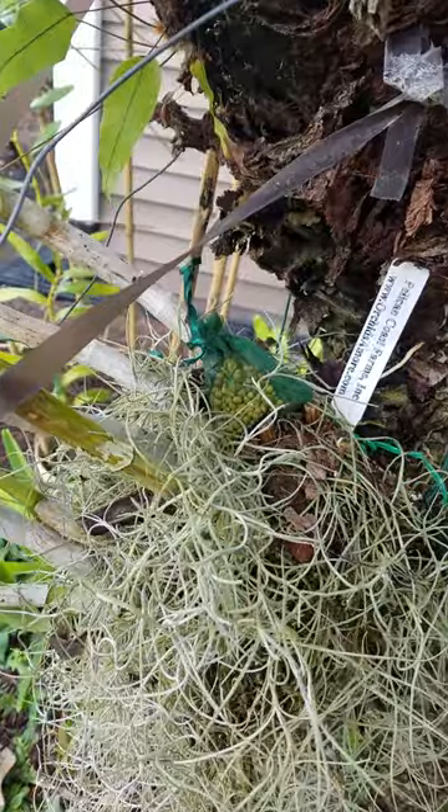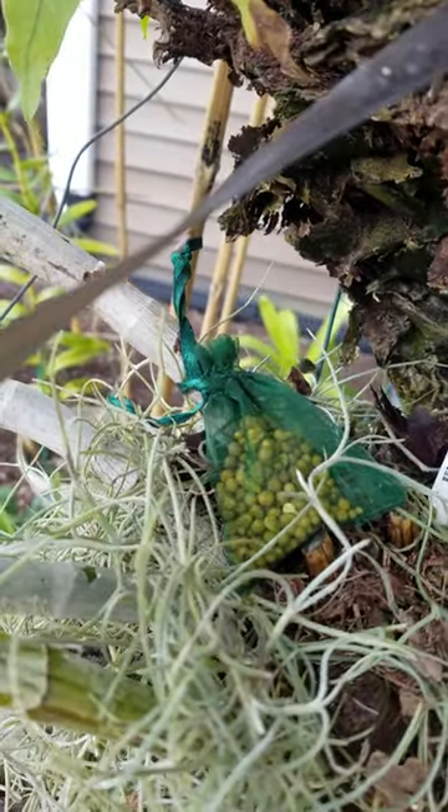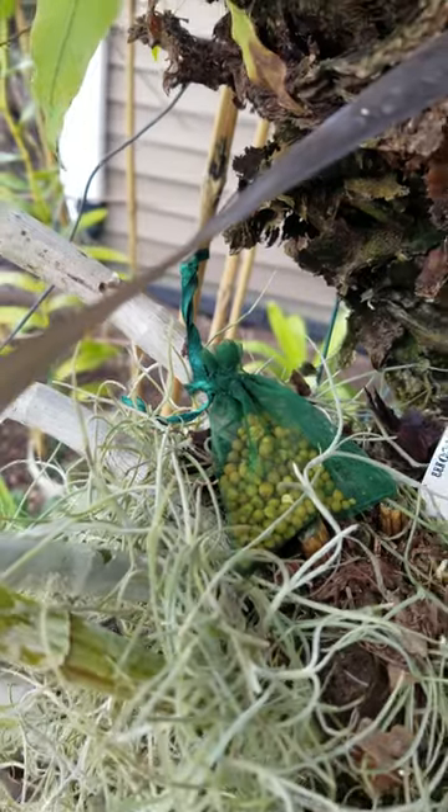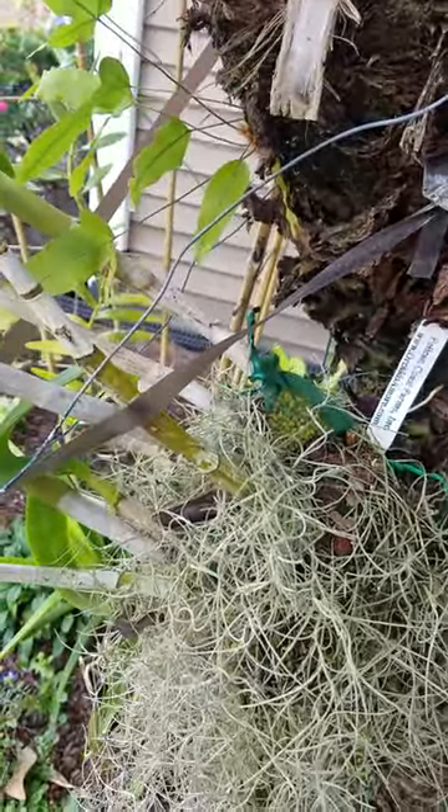I was using cheesecloth and it was cumbersome to mix up the little cheesecloth bundles with string, and then they were very obvious — the white bundles would stick out.